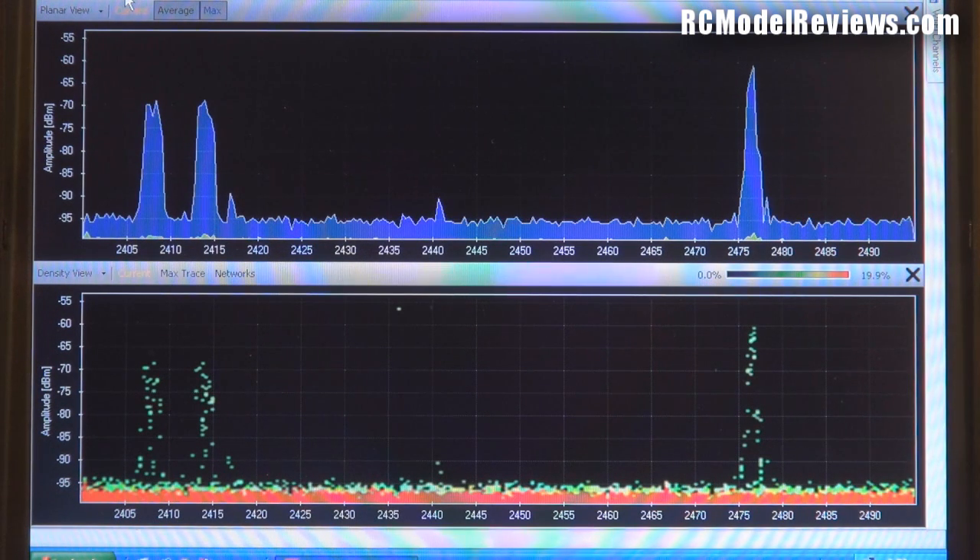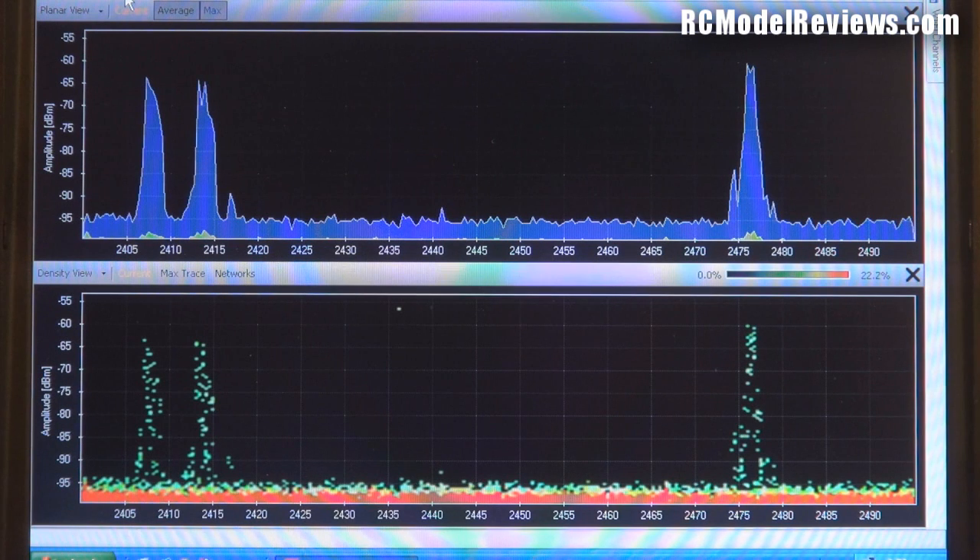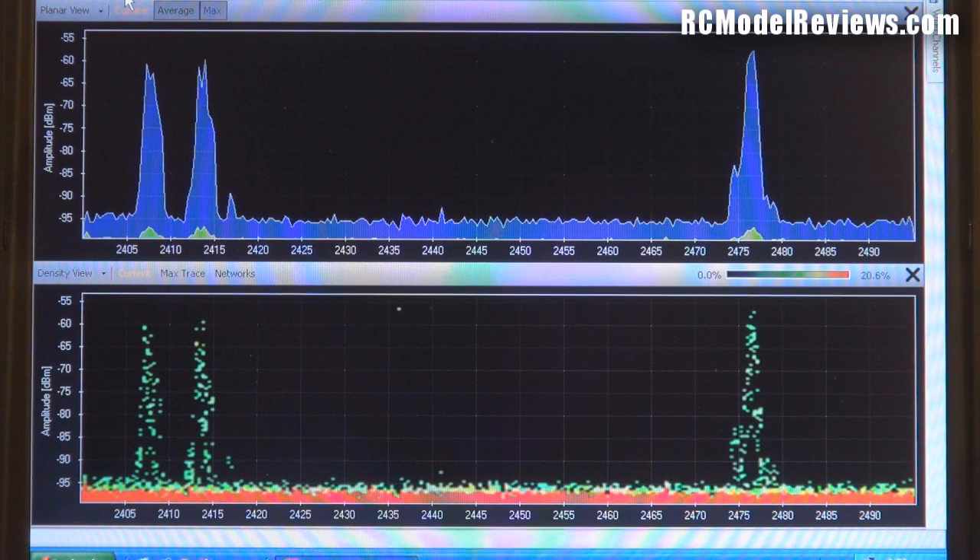With the receiver bound, we've still got three peaks coming up, so as I suspected this is a three-frequency system and it's DSSS. Looking at the bandwidth, it's about 5 megahertz per peak, which confirms it's DSSS - quite reasonably wide.